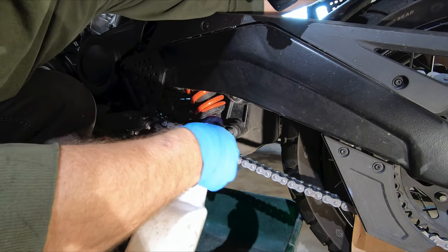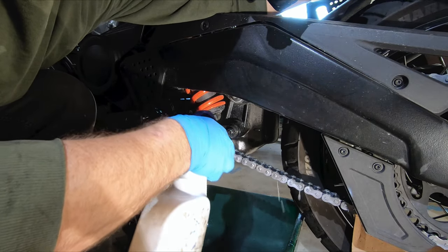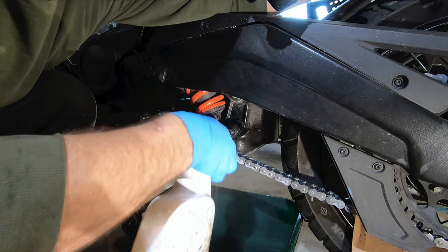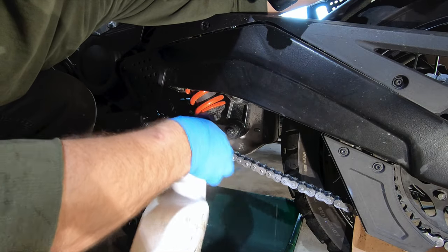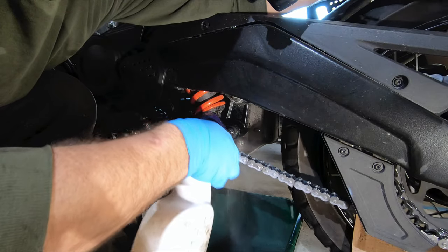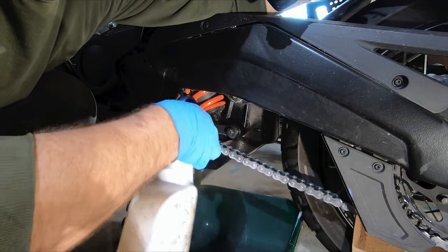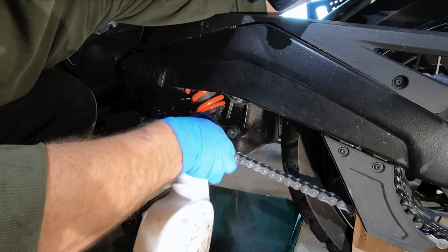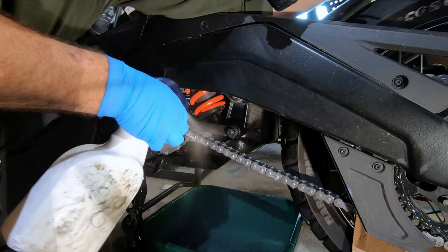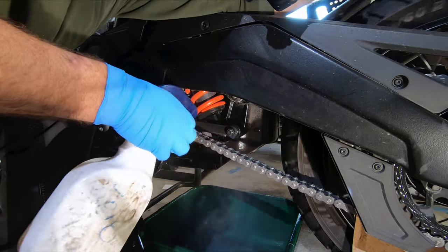We're going to start by just getting the chain soaked in the kerosene. Having it up on the center stand makes this easy to do. Just using one hand to rotate the wheel as I give it a good dousing, and I keep going until I get to where the chain is already wet. That should be good.